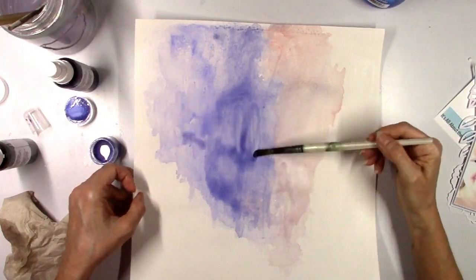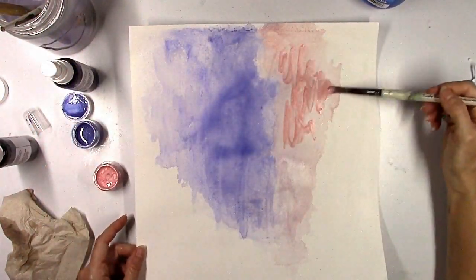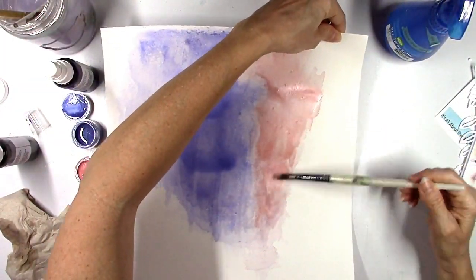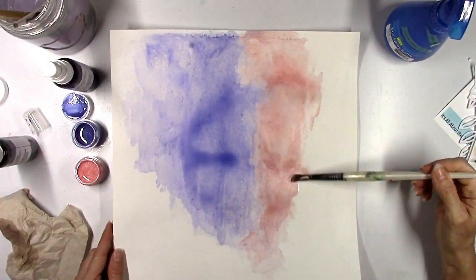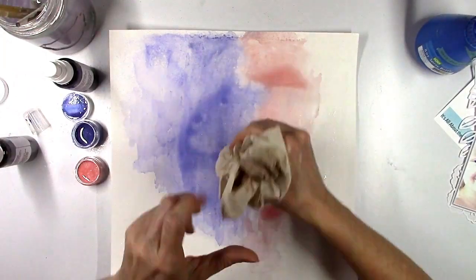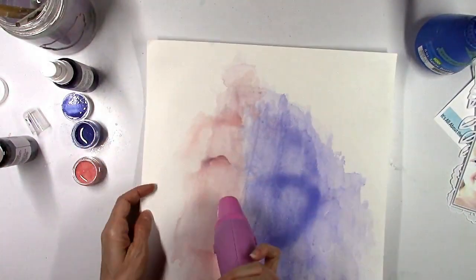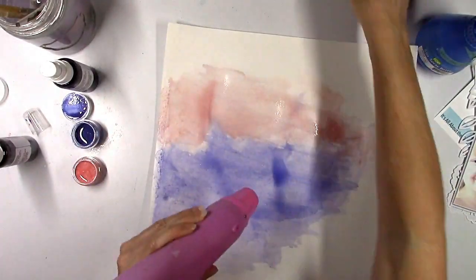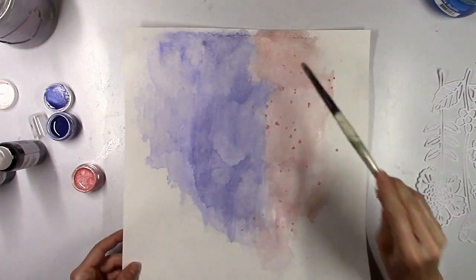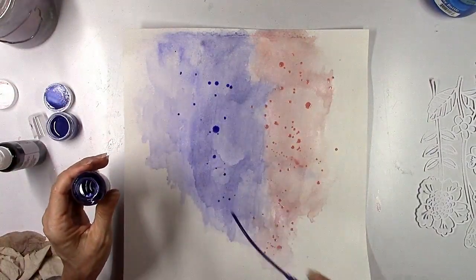The more coats you add the darker it's going to get. The more water you add the lighter it's going to get — it's just a matter of what shade you want, how thick you want the paint, what you want it to look like. Do you want it to look like you painted it with a brush or more artsy and messy? You could also use these with the packaging and smush it down to get a completely different look. It's really limitless. If you've never used these kind of paints before, just pull out some scrap paper and start to play around with it.